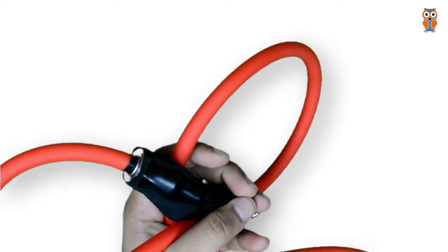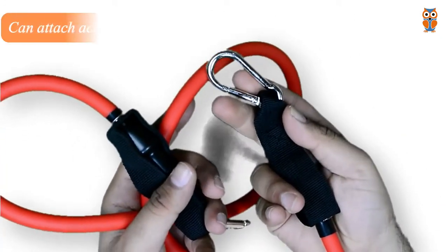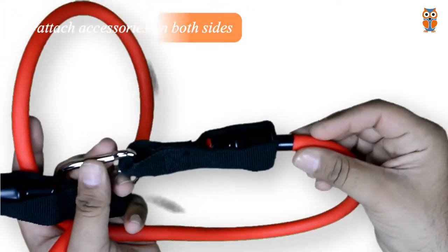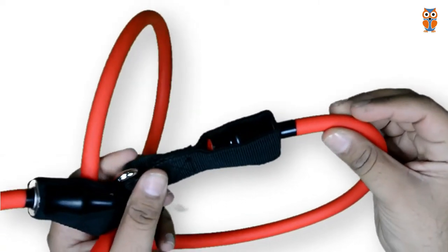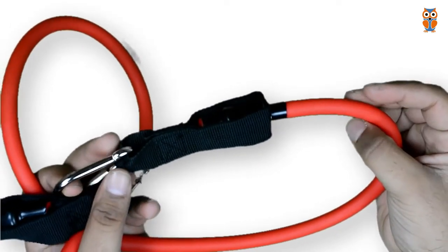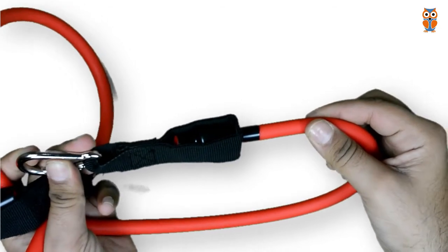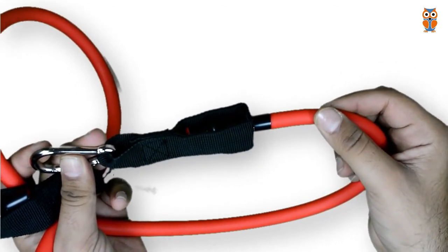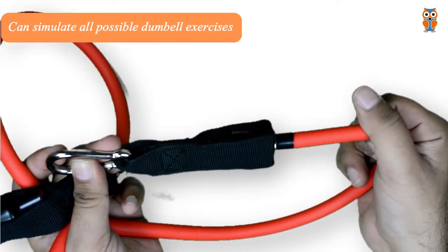They actually have clips on both sides of the bands which can be used for attaching various kinds of accessories such as door anchors, ankle straps, and wrist straps, and that makes them a very versatile accessory. They can be used for all body part exercises and you can simulate all the dumbbell exercises with these resistance bands.